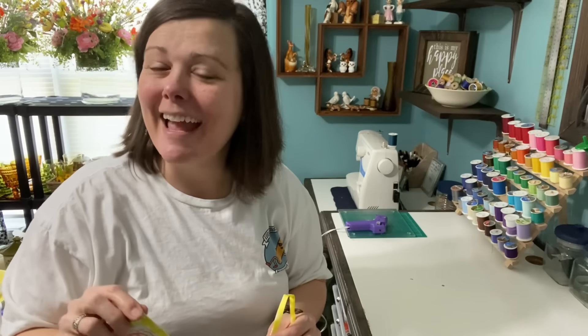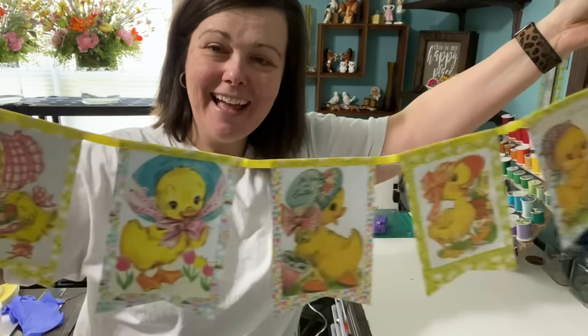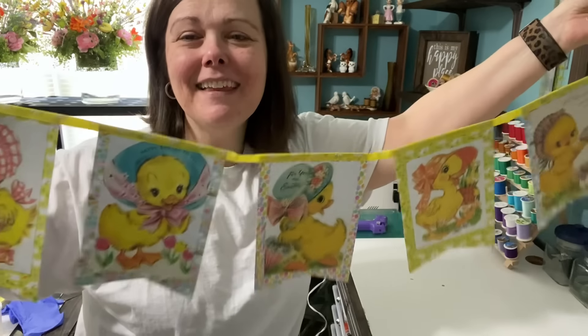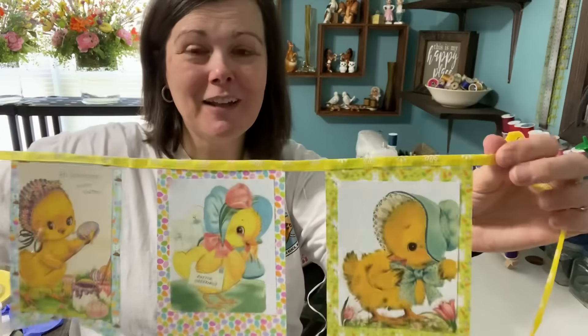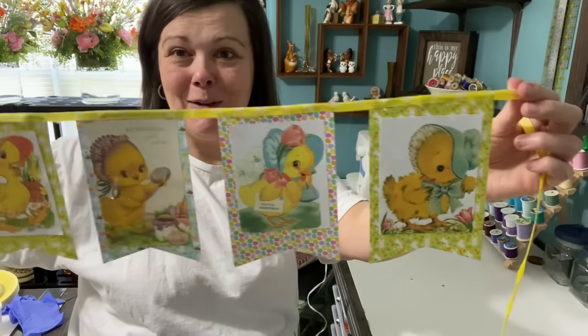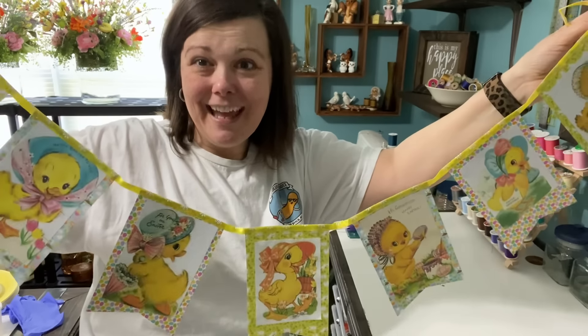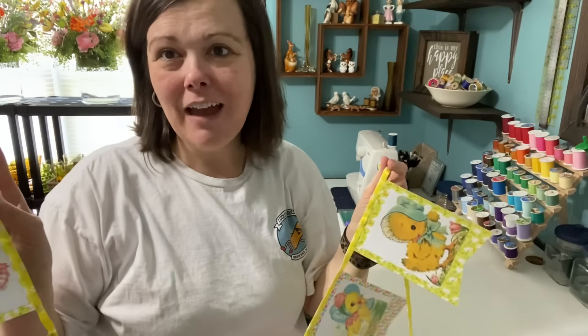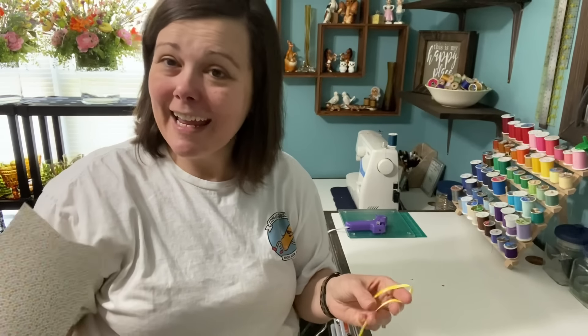I'm all done with my banner and I have to say I'm quite smitten — I think it is absolutely adorable. I am so glad that Tricia gave me this idea. It turned out better than I thought it would because she did such a good job with hers, but I love it. It turned out perfectly and I can't wait to see where I hang it — I already have the perfect spot picked out. I'll end the video with me hanging it up for you. Thank you for taking a few minutes of your day to hang out and craft with me. Until next time, I love you all. Happy Easter and I'll see you later. Bye!